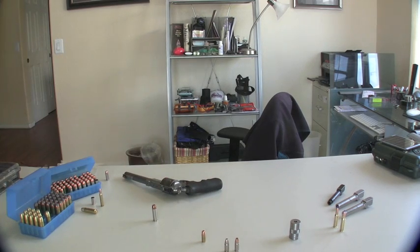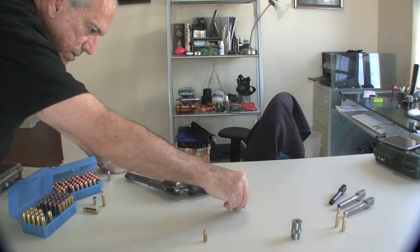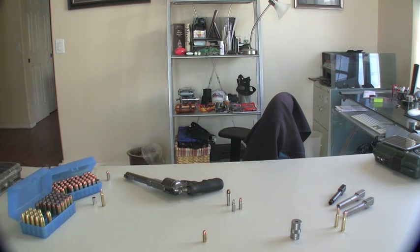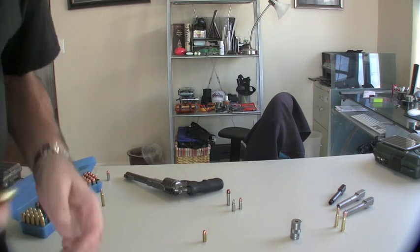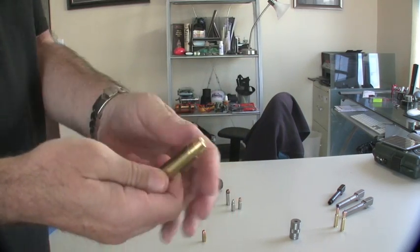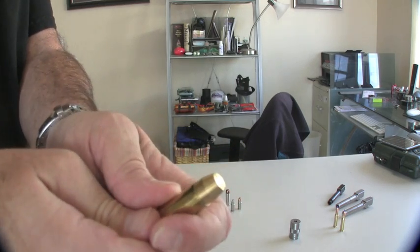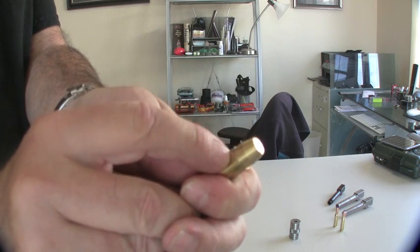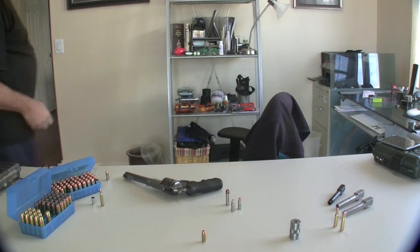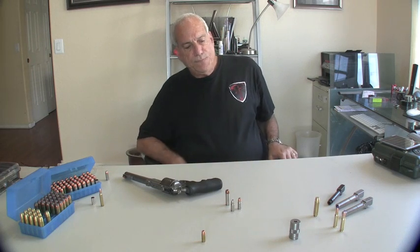So there you have it — the revolver round versus your semi-auto rounds. As another extreme example of crimping versus non-crimping, this is one of my Beowulf loads — a Thor's Hammer, an all-solid brass .375 grain bullet. You can see how heavily crimped it is. For those of you who know, the Beowulf is nothing to be trifled with. But again, it is a semi-auto straight wall.